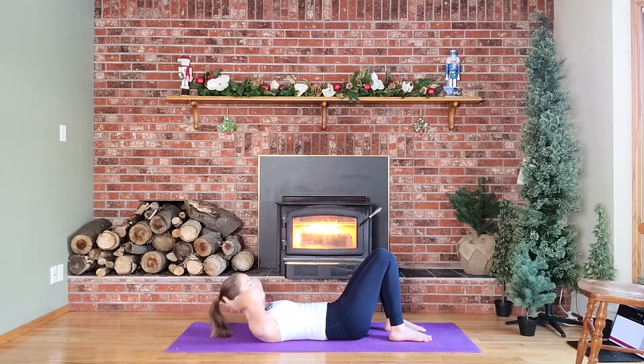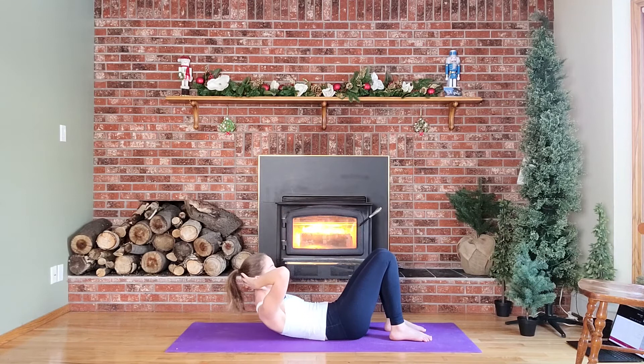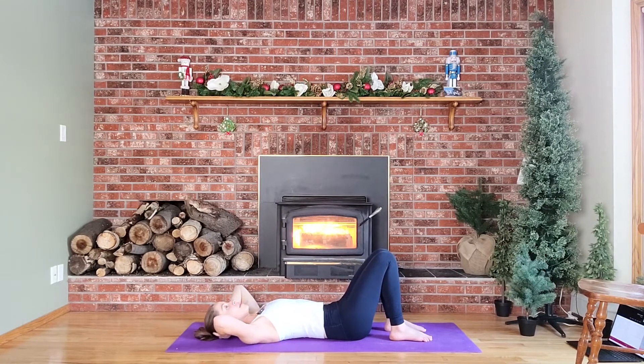One thing I read one time is that you should pretend you're holding a soft peach between that chin and chest area, so we don't want that chin to come down — that strains our neck instead of engaging our core or working our abs, especially on this front side. Let's do four more together — three, two, one more.